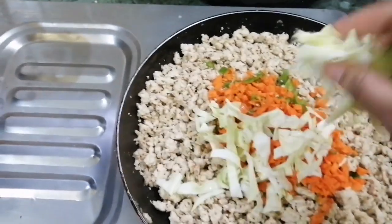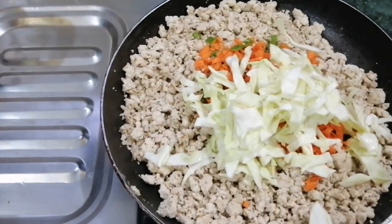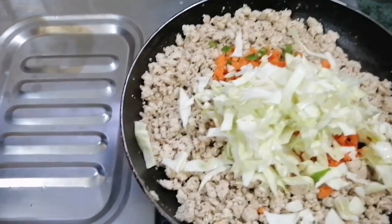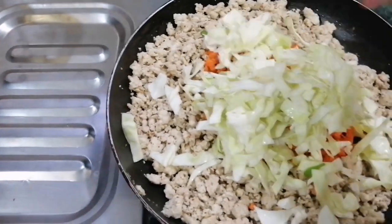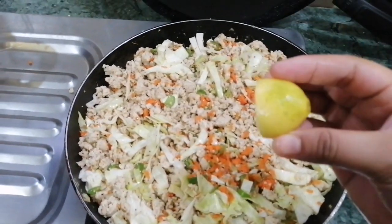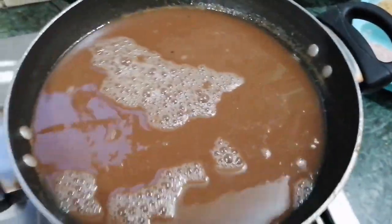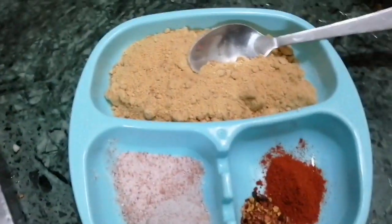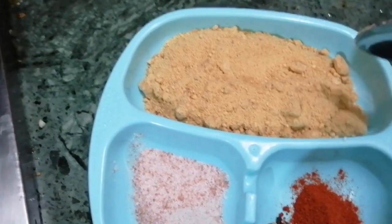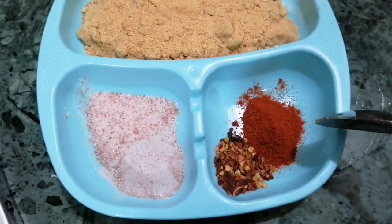If you have not made veggies, you can add chicken and cheese. Add veggies to the bottom of the bowl. I will add lemon for the color. I will add dry ingredients, sugar, black salt, common salt, and pink salt.